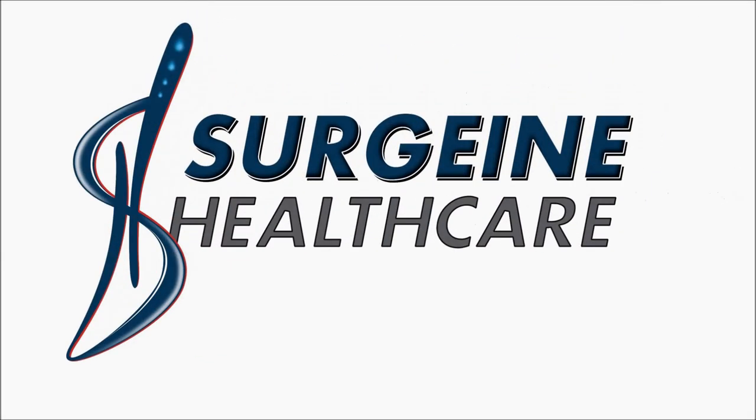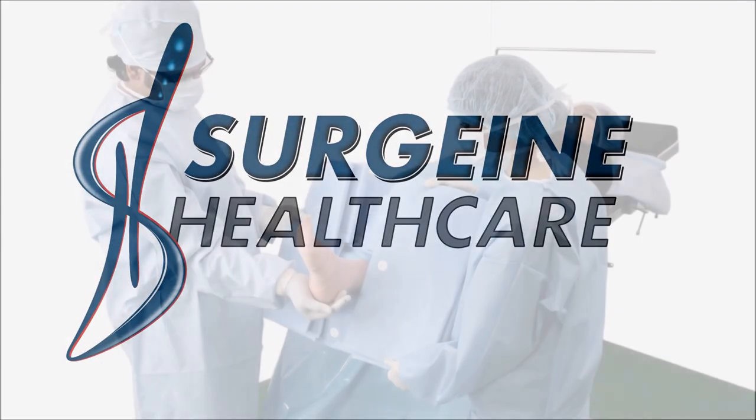Draping instruction for knee arthroscopy drape, for various surgeries by Surgeon Healthcare India.